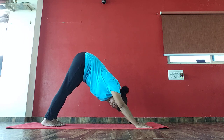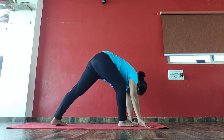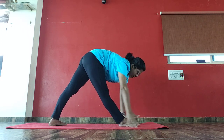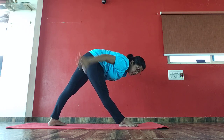Now bring your right leg front but not between your palms — a little bit behind, like this. Turn your left foot like this. And now slowly right knee straight and pull your hands back. Then pull your hands back and hold there. One — palms facing each other.